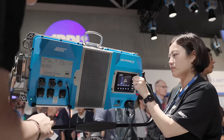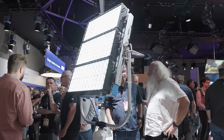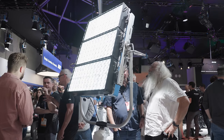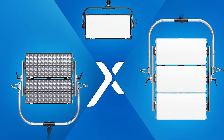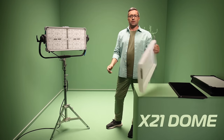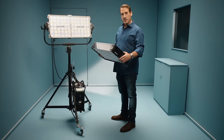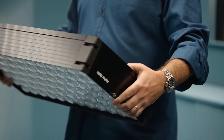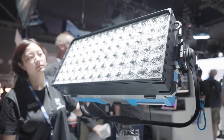Arri have announced their long-awaited SkyPanel update, the SkyPanel X. The original SkyPanel was announced back in 2015 and the lighting market has changed massively since then. The SkyPanel X is a modular system which can work in three different configurations: the X21, X22 and X23. It can easily go from a beautiful soft light to a punchy hard light by simply changing the modifiers on the front. The hard light adapter is called the Hyperoptic and features 72 individual lenses, producing 4800 lux at 10 meters, which is very impressive.